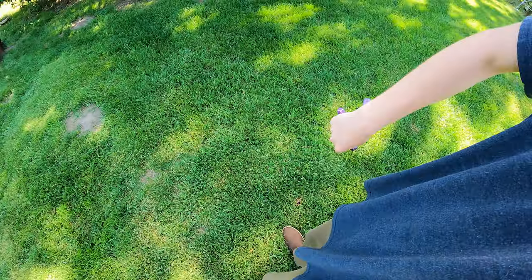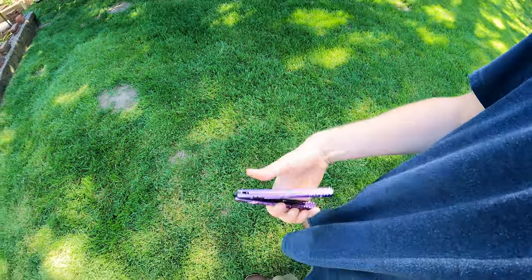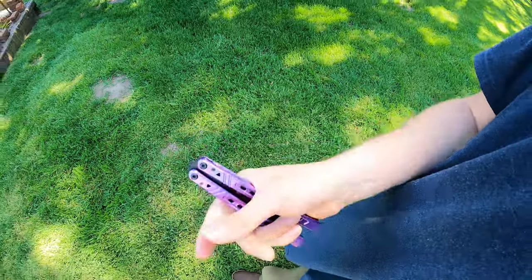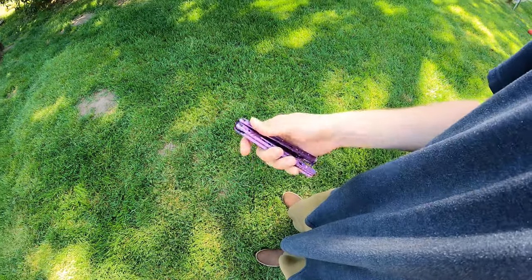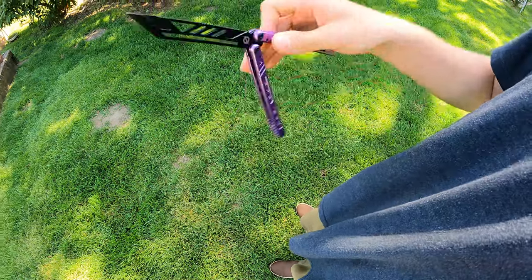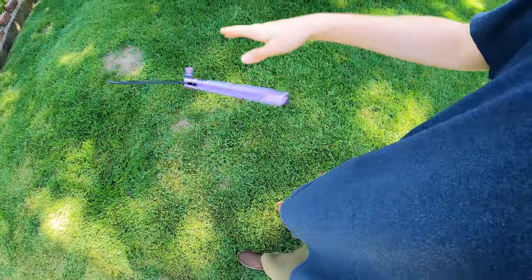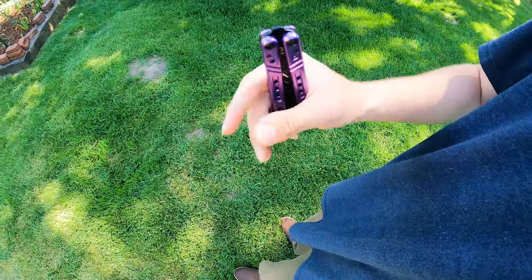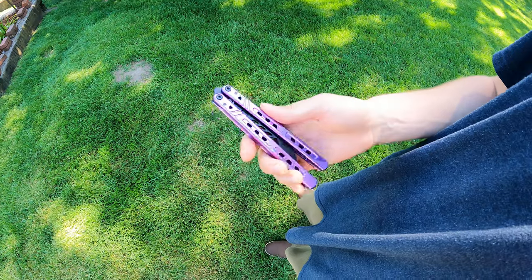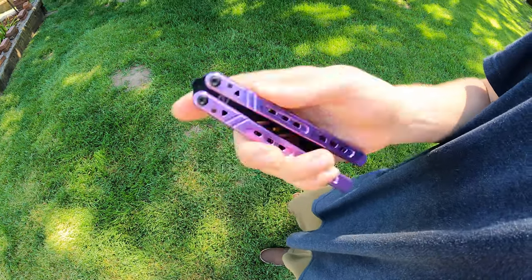This leads us into the next thing: tightening down your screws. Just a couple ways to do this. First, put the screw all the way in, and then right when it starts to get a little bit tight, check your tolerances. Make sure your handles have free swing, it's not sticky, they're not binding, and then just slowly keep tightening ever so slightly on each screw, closing the handles together so that it's actually tightening and you're not just spinning the pivots.